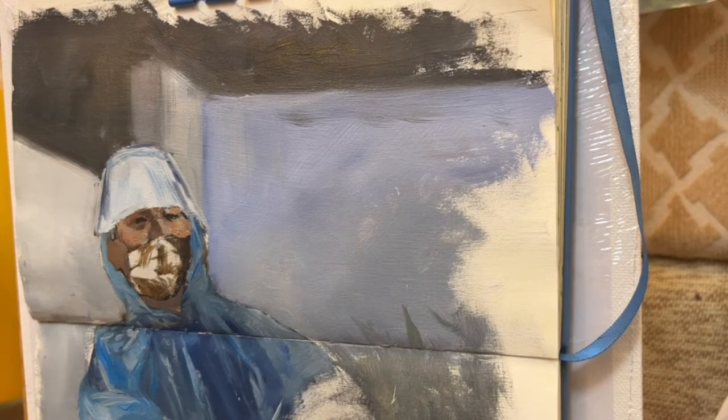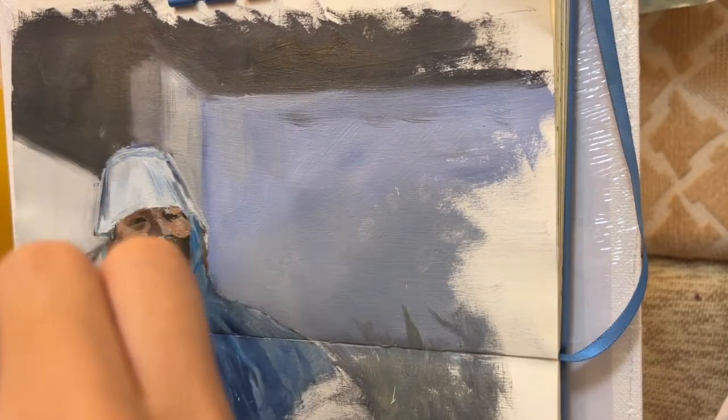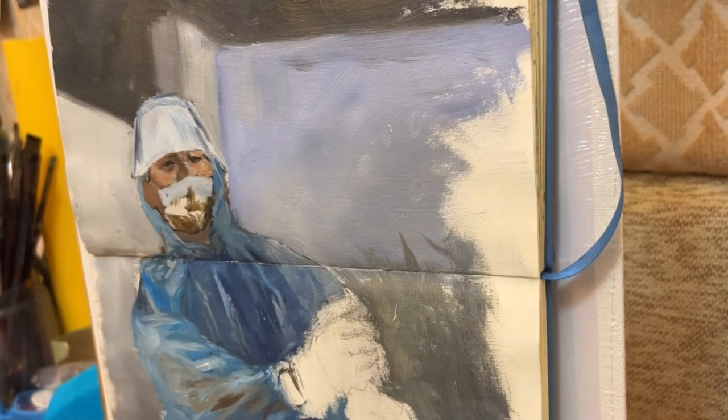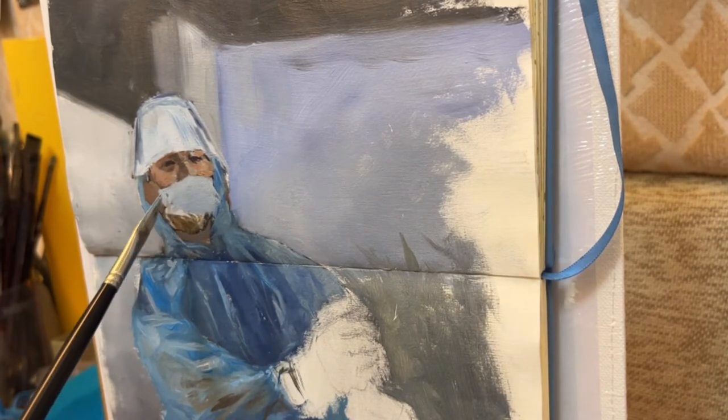So here I try to indicate some of the dark areas, which is the shadow part of the face. This makes it easy to present the three-dimensional form of the face. After drawing the face, I start drawing the mask.